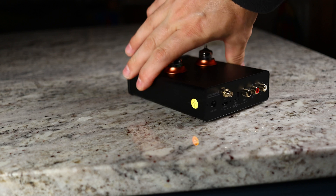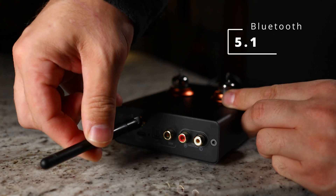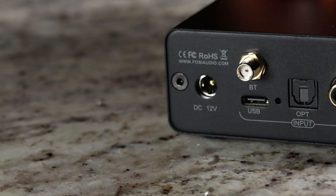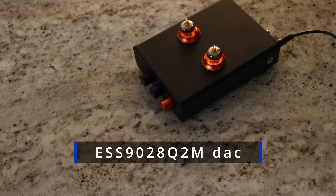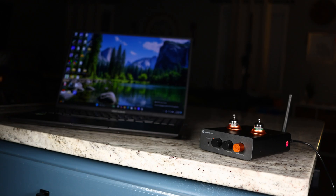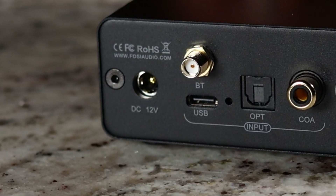Looking at the back, there are a few inputs. There's Bluetooth — I tested that and could go to either end of the house without losing signal, thanks to a really long antenna. It also has a USB DAC, which is an audiophile-grade DAC — a huge improvement they added this year. It's capable of 32-bit, 384 kHz and DSD-212. There are also both digital fiber optic and digital coax inputs.